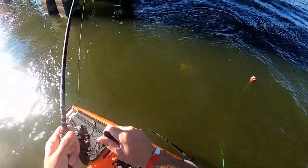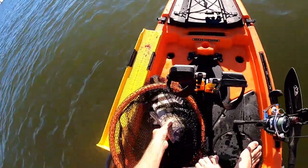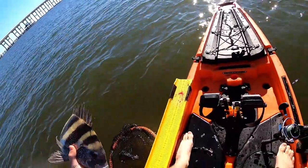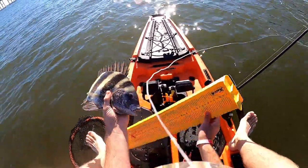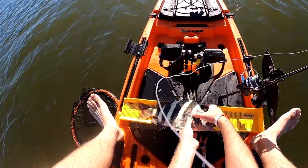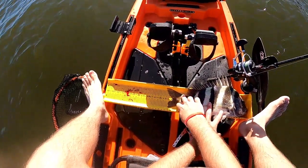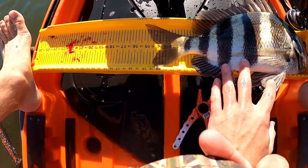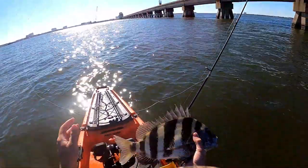Hooked up again. This one's smaller I think — yeah, he may be too small. Let's see if he's legal. It's going to be right at 14 inches, which is what they have to be. He's cutting it close, and I already got a bunch of fish, so I'm actually going to let this one go. I'll find a bigger one than that.